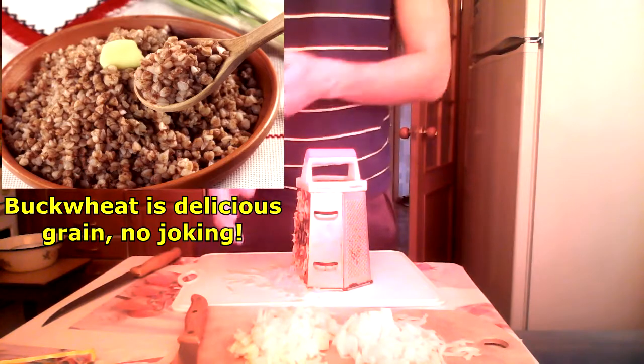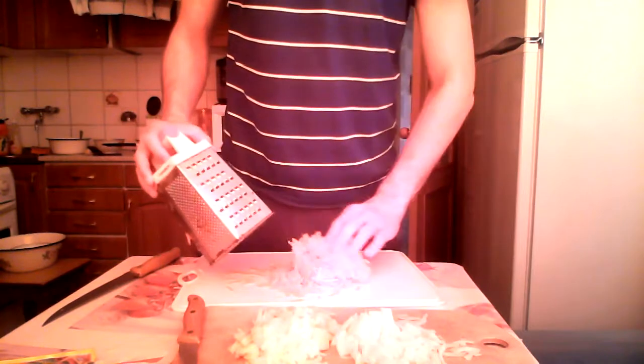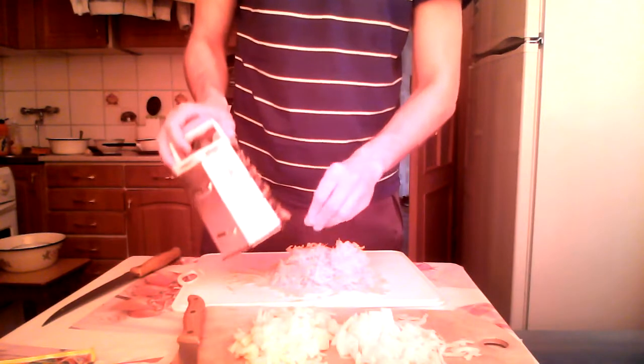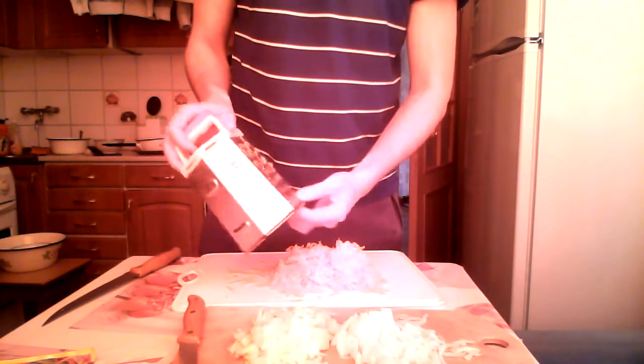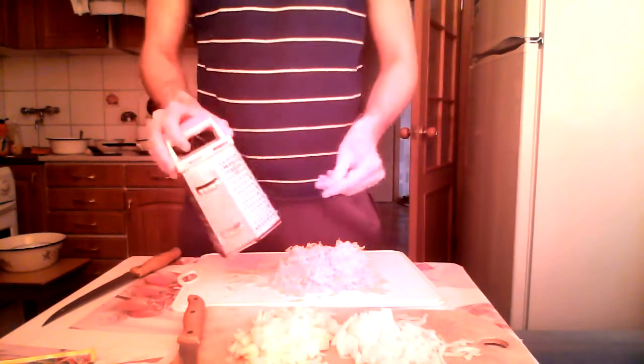Now we have the chopped onion and grated carrot — it was a bigger carrot so there's enough. I would like more onion but I don't have another one. We have the onion, carrot, and thawed mushrooms, and I'm gonna sauté this mixture in my favorite frying pan.